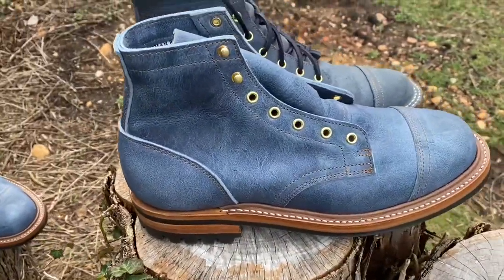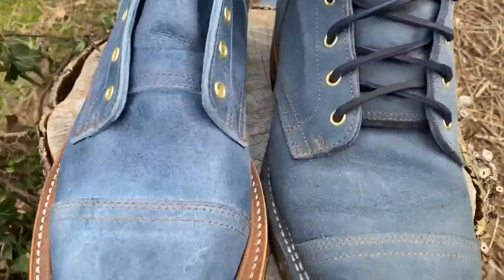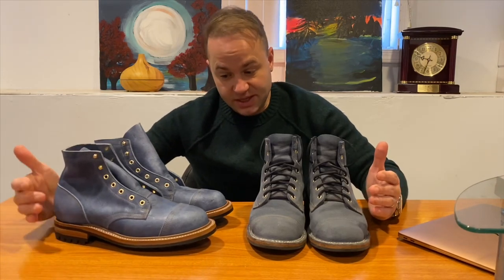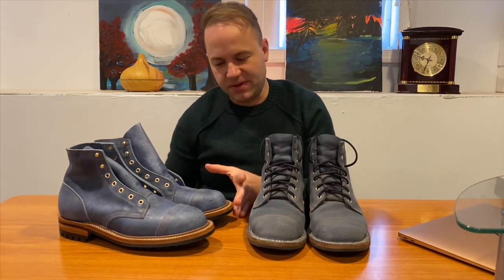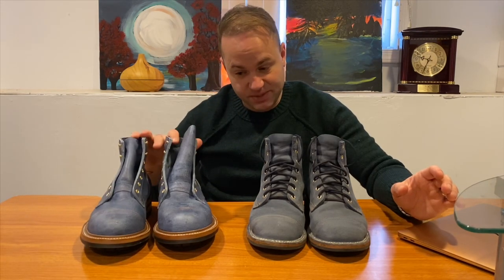I bought these Squirrel Ramblers in size eight and a half D — they have the structured toe and I haven't even worn or laced them yet, but I know this is my right size. After collecting Truman for a while, I've gone back and forth with sizing because the structured toe box adds a lot of volume inside the boot. With Alden and Viberg, which have a collapsed toe box, I can wear an eight and a half just fine. But with a more structured toe, added volume causes sizing issues.